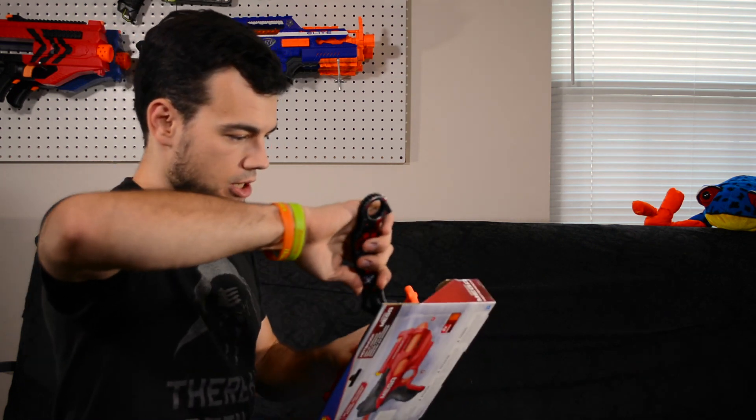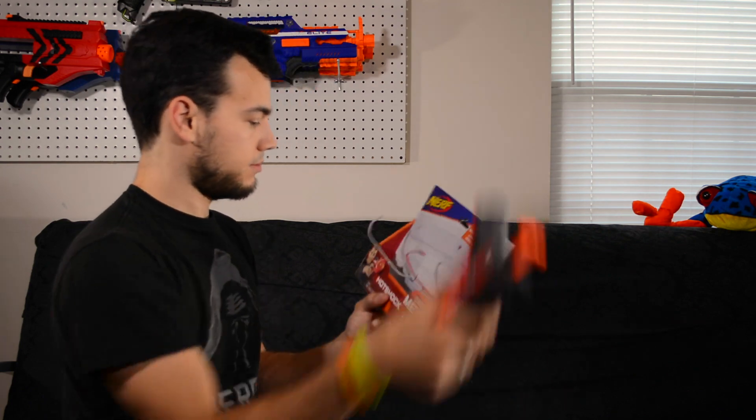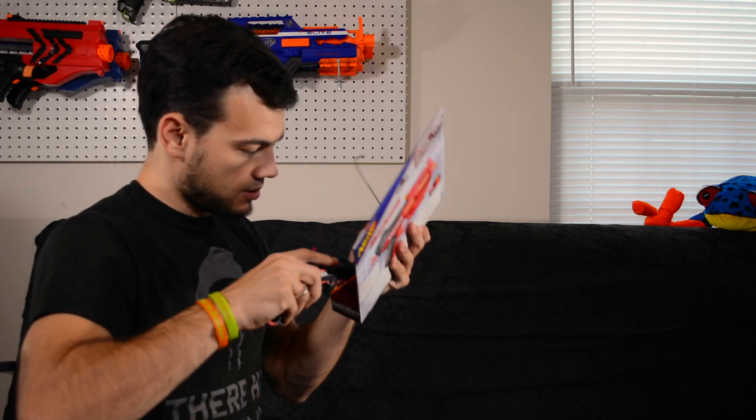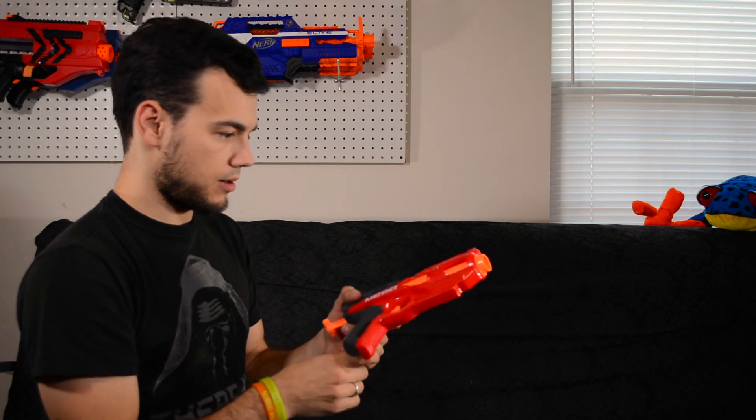Never cut towards yourself. Got some red twine and some gray twine — interesting choices. I like the red twine; not so sure about the gray. Okay, I got the blaster out. Let's go ahead and get the darts out. Nothing more than what you could see right there in the box. So there's the blaster.